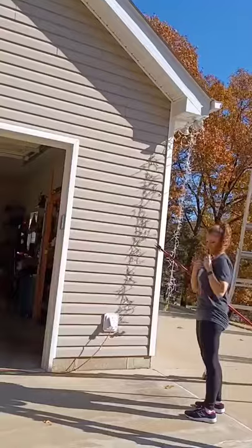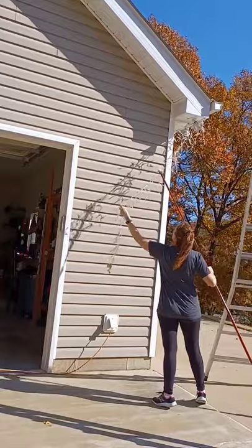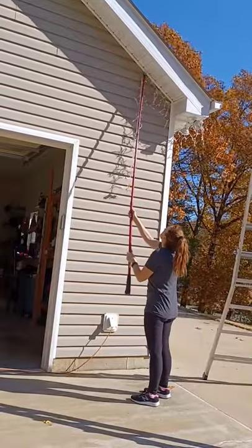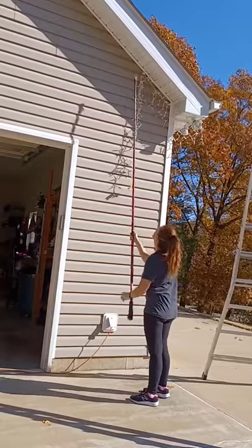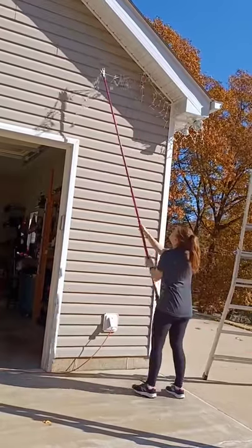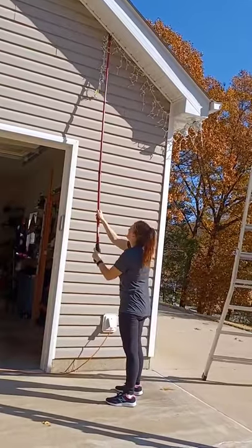You simply place the clip into the end of it, grab your lights with the clip, hoist them up, and put them into place. There's a trigger that you pull and it will release the clip. Grab the next clip, get the next section up, and at the end of the season all you have to do is give them a little tug and they'll come right off.